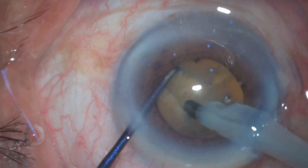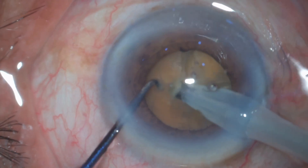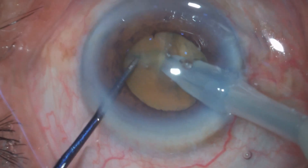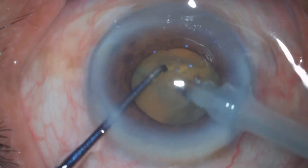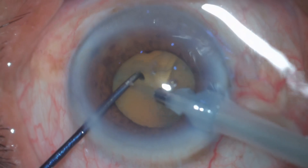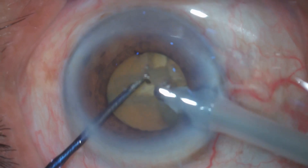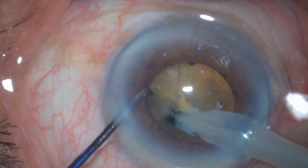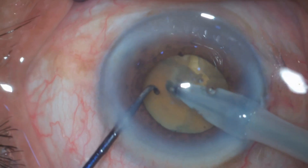At the same time I go to the periphery, cracking the nucleus, and after getting a partial crack I'm separating the endo nucleus from the epi nucleus. This is my technique of debulking the nucleus and creating a bowl or cavity into the center of the nucleus. After removing all of the endo nucleus, I go to the periphery.